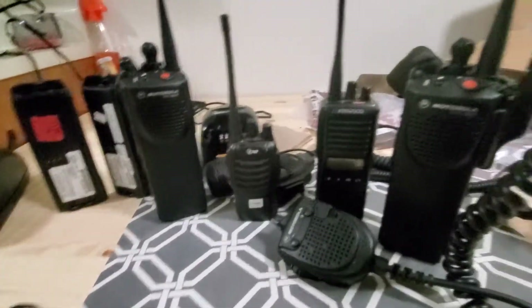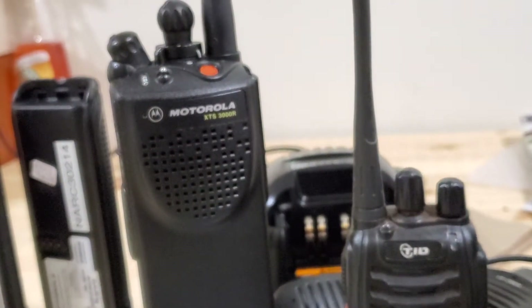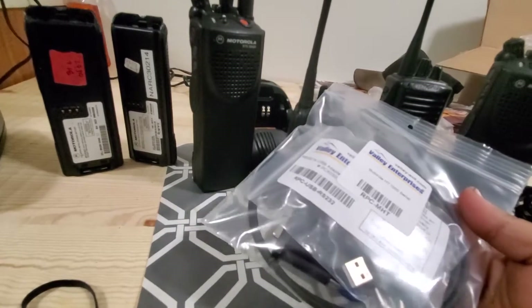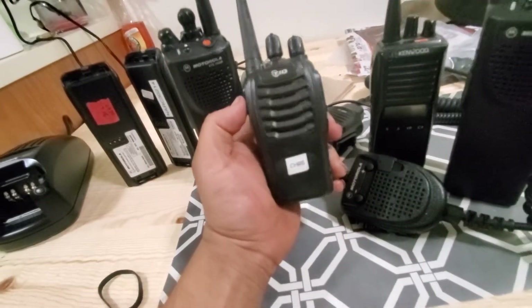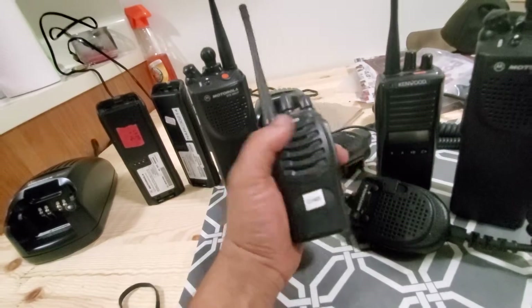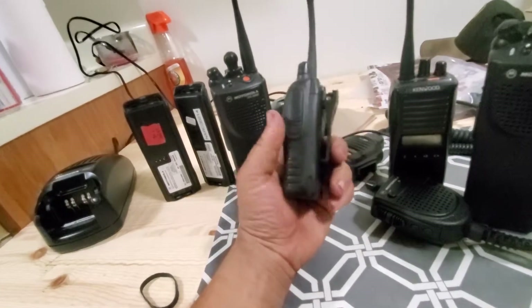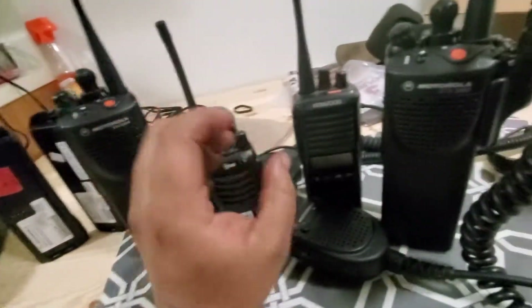I've got two XTS radios: one XTS 3000 on the lower UHF band and a Motorola XTS 3000R. I do have the programming cable and the software, though I haven't gotten into it yet. I need to program in the frequencies for work — my workplace uses Chinese radios, Baofeng or TID, all on the same frequencies. Channel one is 462.1250, which is what we use.